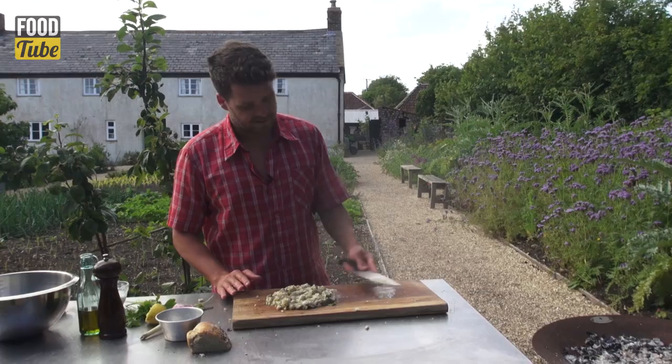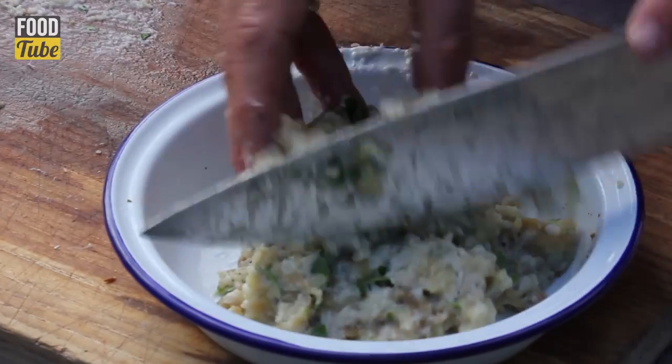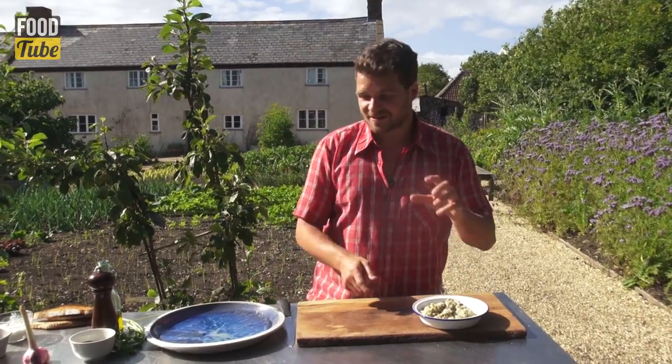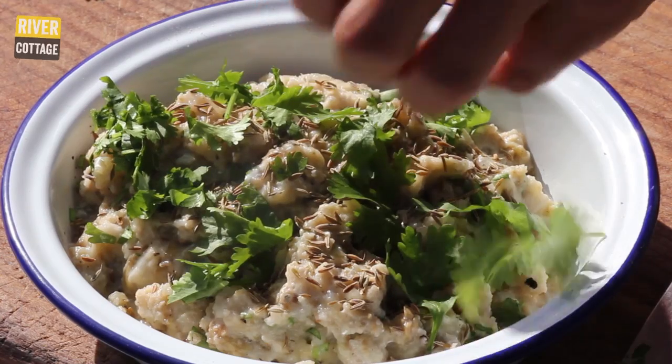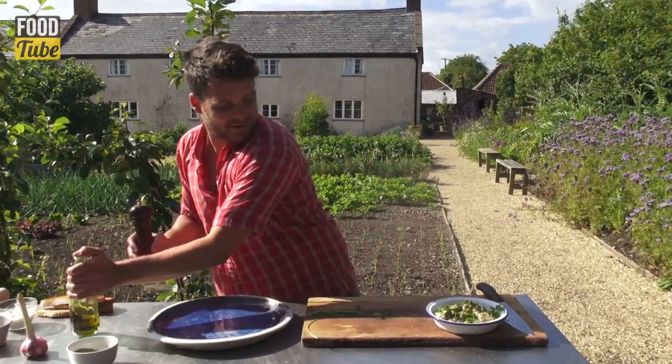There we go, a nice puree. Add that in. So there's our baba ganoush. I'm just going to dress it with some toasted cumin seeds, a bit of fresh coriander, some olive oil, and a bit of pepper as well.